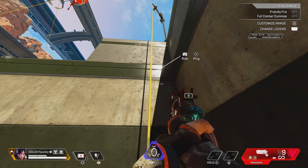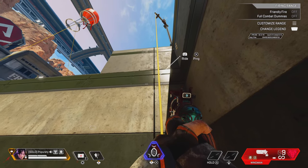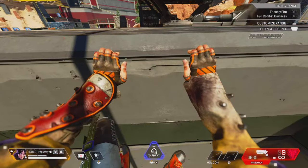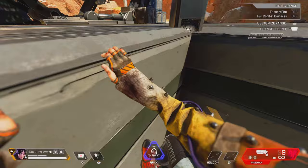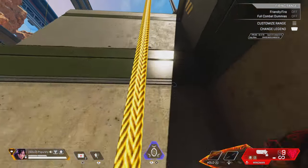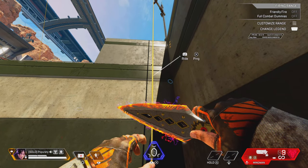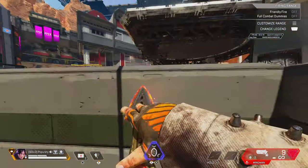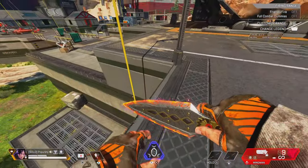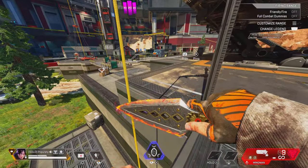I'm gonna break it up into steps and explain it the best I can — better than other people because they leave stuff out. Go up and jump off; you want to make sure you get this timing right. Step one is get on the zip, jump off, pull back. You're gonna apply step two at the same time: look downward as you're pushing your joystick back forward.